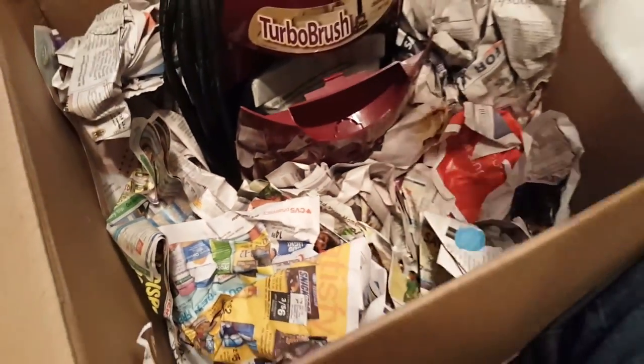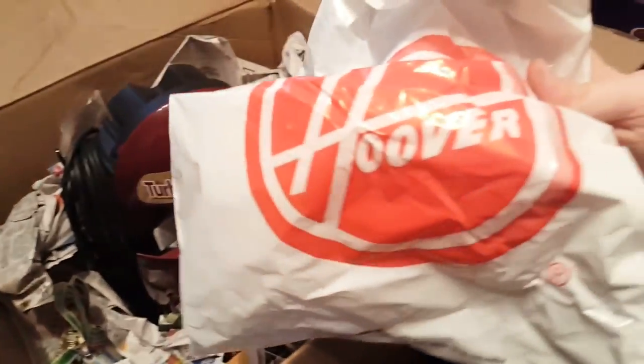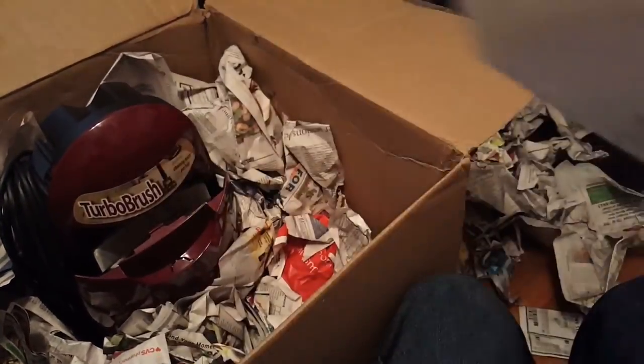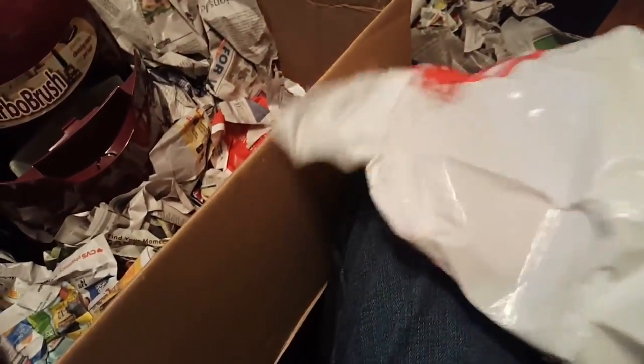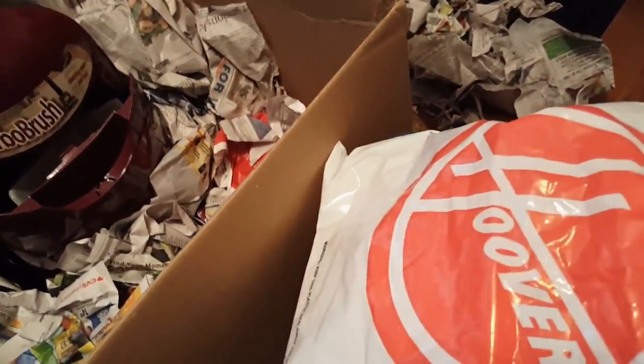Of course it has an Arm & Hammer bag in it and another one. I like all the random stuff that's used to package this — that's really cool. Nothing in here, just a random Hoover bag, so I'll keep that. More newspaper — something ripped, that's okay, it's just newspaper. Newspaper after newspaper after newspaper. And here's the handle.